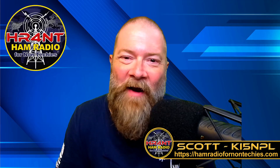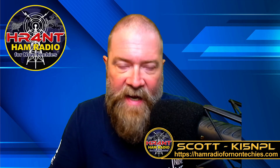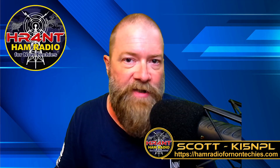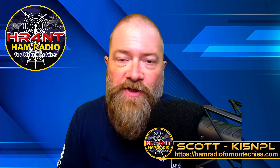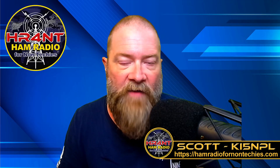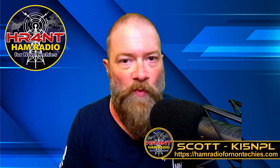You guys have a great one. Have a good weekend. If you're getting out to field day, have a good time, stay safe, get on the air, do some contesting, learn some stuff. This is a great time to learn about ham radio because for field day, anybody can come out to these events and they're all over the world right now, through Sunday. You can go out there and learn stuff, ask questions, get any questions you want answered. I highly encourage if you're interested in ham radio, this is the one weekend you really want to be out there. Look for stuff in your area — if not, go to ARRL.org, they have a whole listing of all the field day events around the world. Anyway guys, my name is Scott, my call sign is KI5NPL. This is Ham Radio for Non-Techies and we are clear.